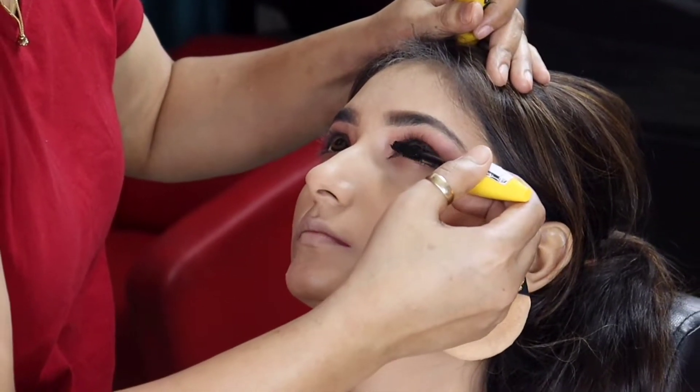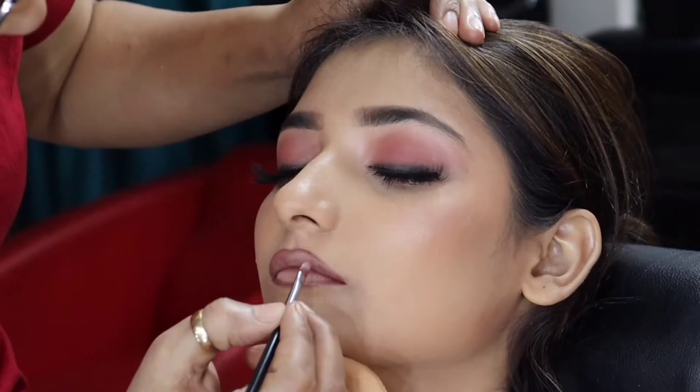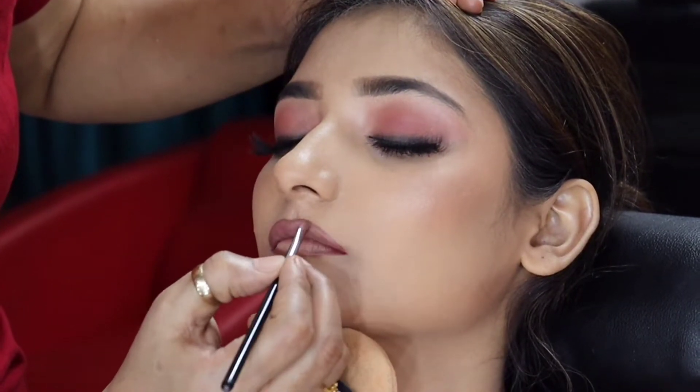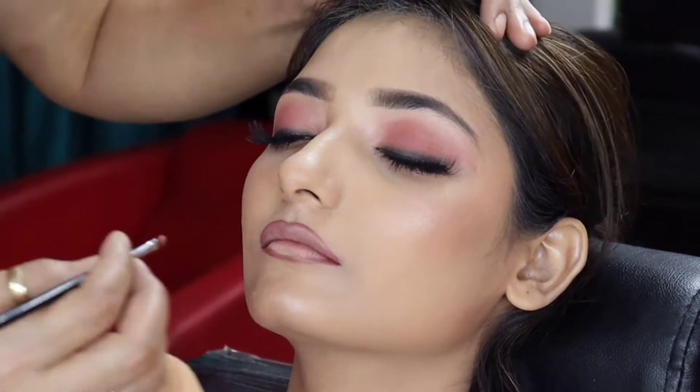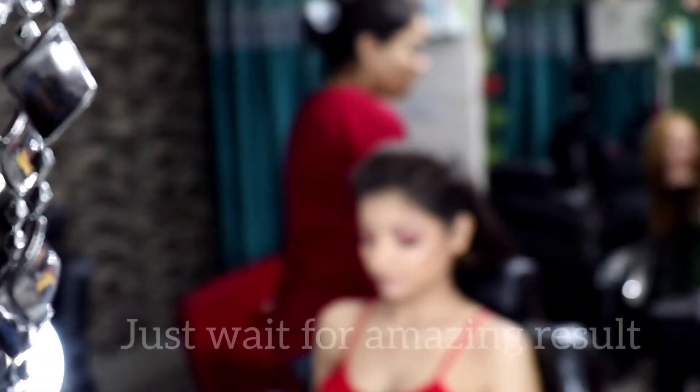We have used mascara on the upper line and lower lash. After that, we have enhanced the lip color. Because the lip color was very thin, we used a lip contour and applied the lip color.